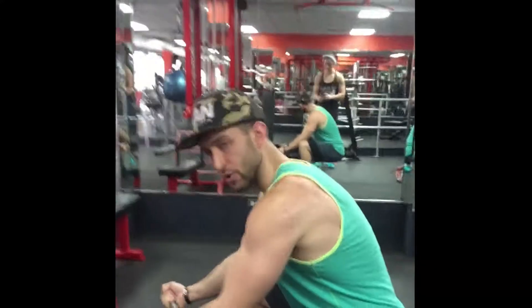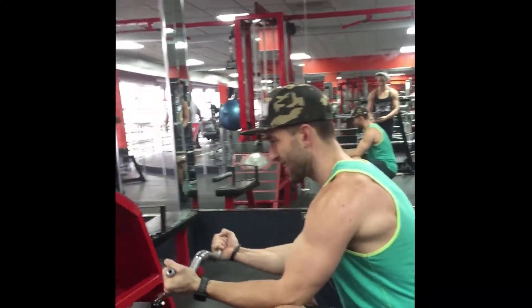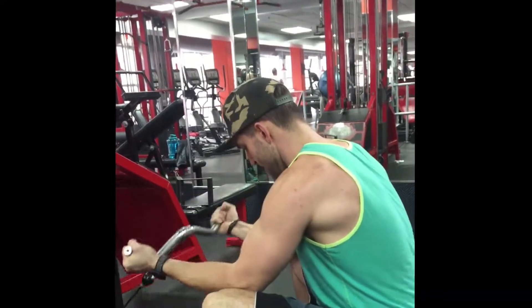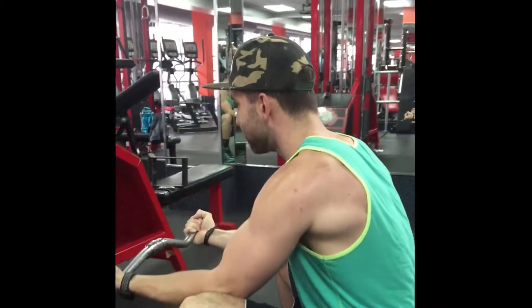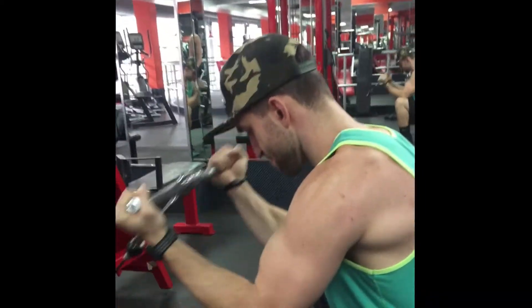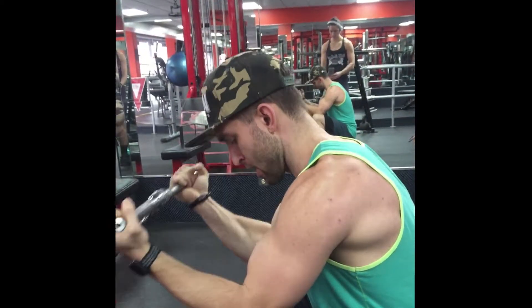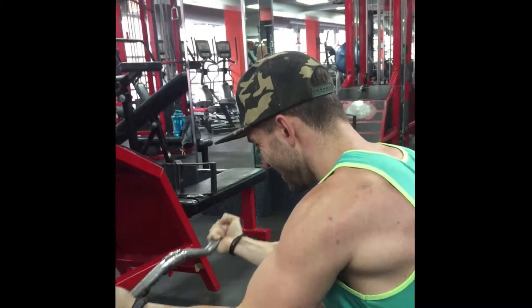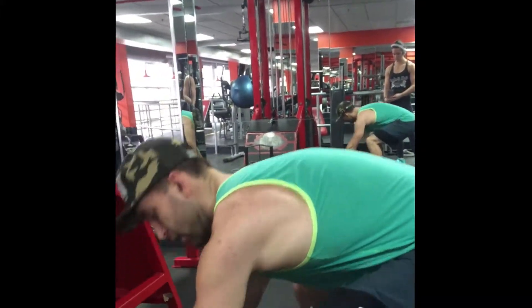Elbows anchored on the knees, inside the legs, nice and steady. Bring it out as far as you can, touch your face — full range of motion.